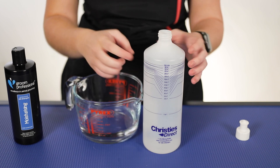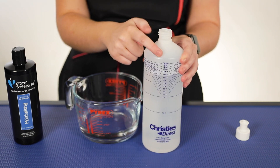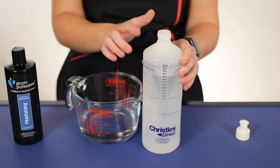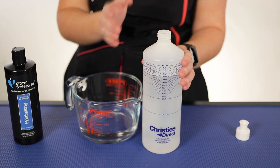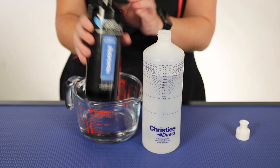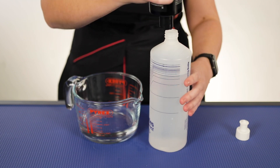And then you also have a thing called the fill line. This is where you're going to put your shampoo — you're going to fill your shampoo up to the fill line and that will give you your 10 to 1 ratio. So I'm just using the moisturizing shampoo here from Grim Professional and I'm going to go ahead and pour this up to the fill line.